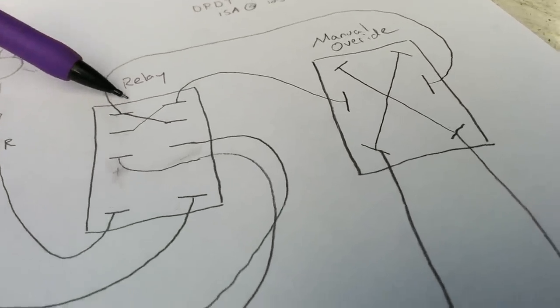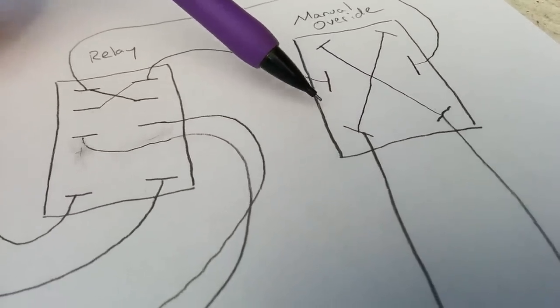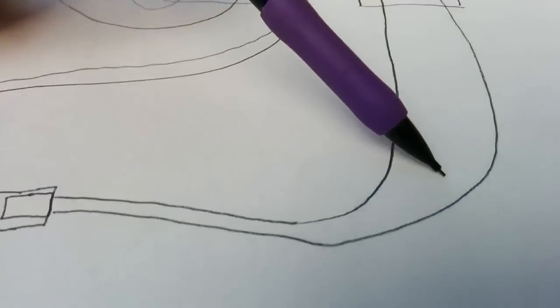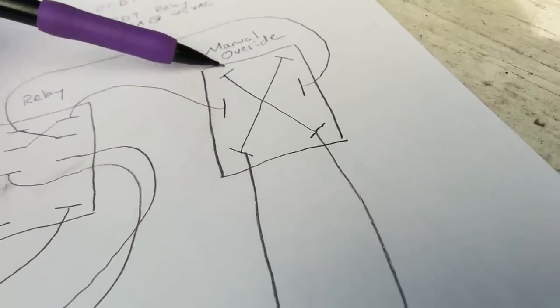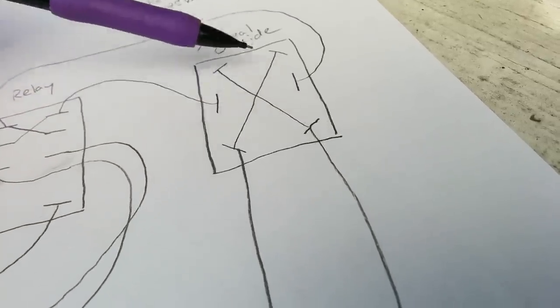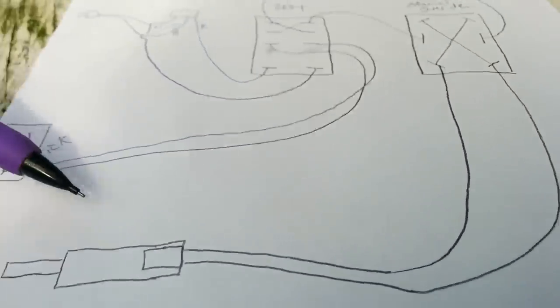Because we've crossed them, now this one is getting negative and this one is getting positive, whereas before this one was getting positive and this one negative. Because we also want a manual override, instead of going straight to the actuator we feed that to the double-pole double-throw switch. It has the incoming on the two middle terminals and the outgoing on the two outer peripheral terminals. We wire that down to the actuator — so when you throw the switch to this side these get connected, reversing the polarity. That's it — dirt simple.